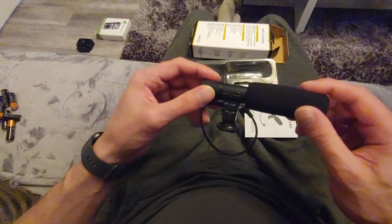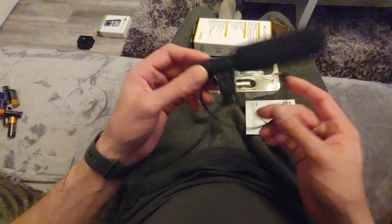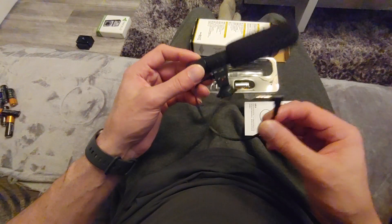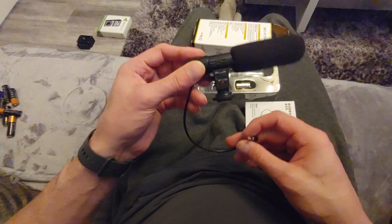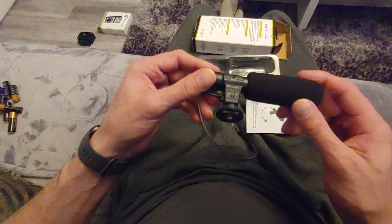Most microphones, because they don't have any power, basically just pass the signal on through the cable as it is. But because this is active, it basically boosts it and clarifies it a little bit. So it's a really, really good microphone.